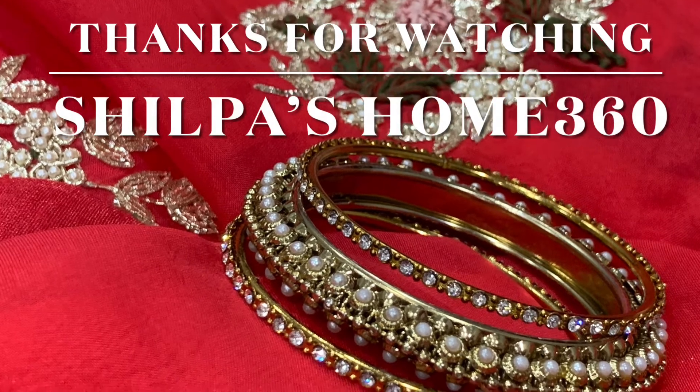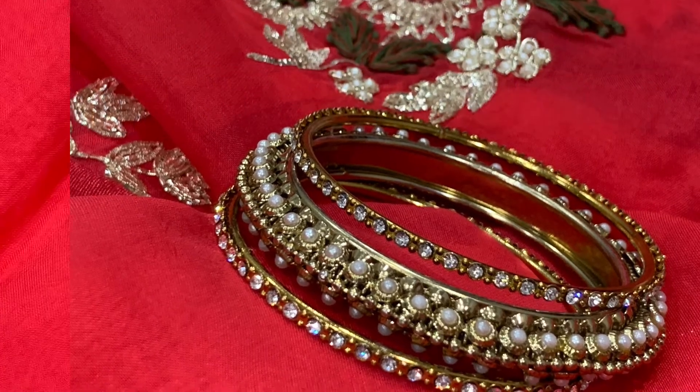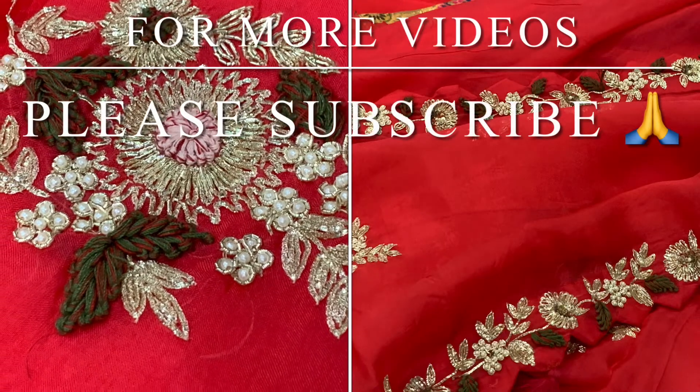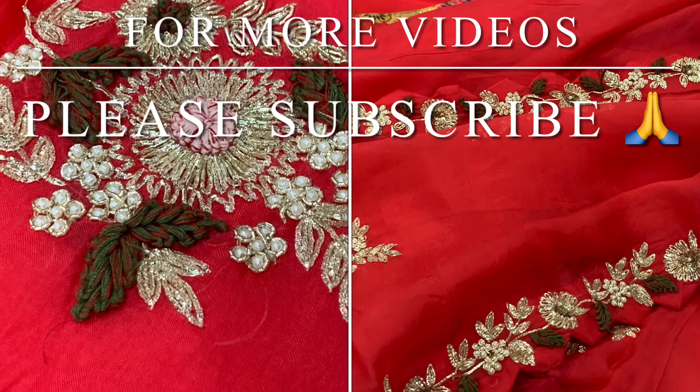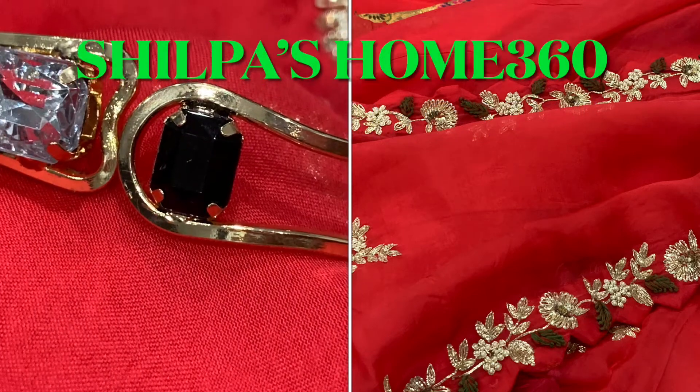Moving on to the price range — this sari is around 11,200 rupees, because of all the work and the blouse included. That's all for today friends. I hope you enjoyed this video. If you did, please do like, share, and subscribe. Thank you so much for watching Shilpa's Home 360 — this is Shilpa signing off. Have a good one everyone, bye!